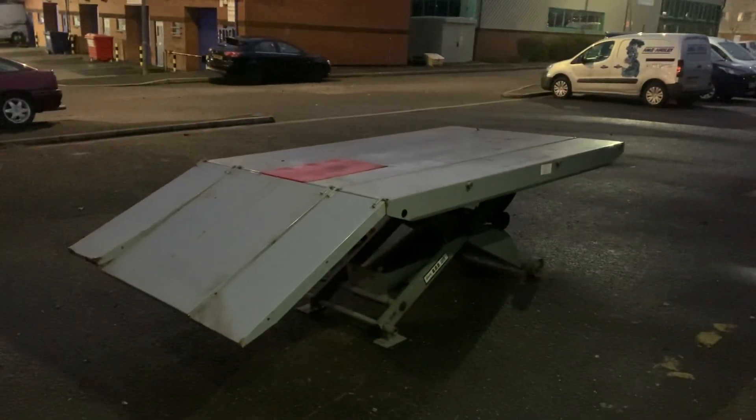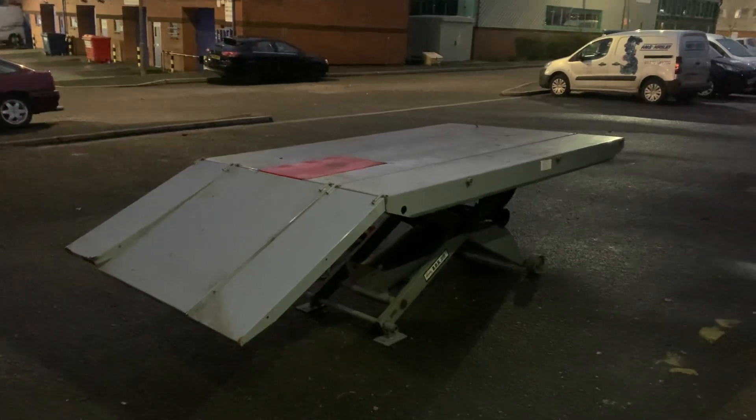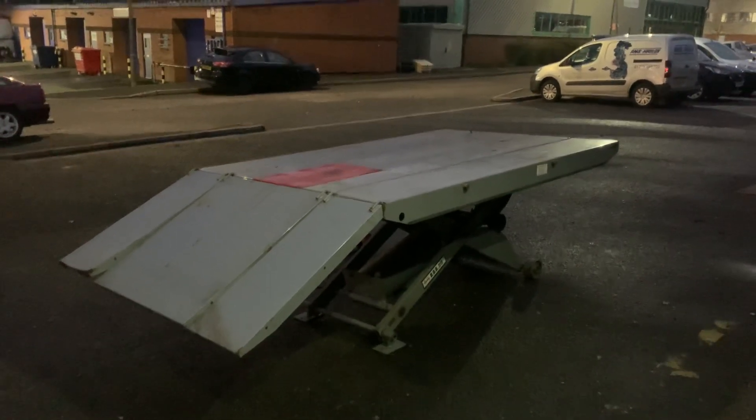Hi, this is Mike from Custom Cruisers. We've got here a beautiful thing — it's a Western Pneumatic, or I believe now they call it the Handy Lift Trike Ramp. It is actually a bike lift in the middle.